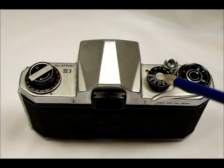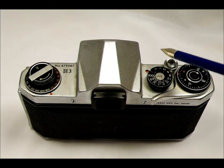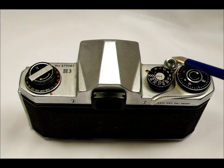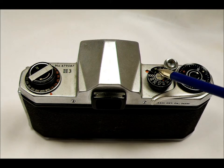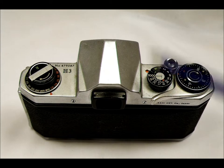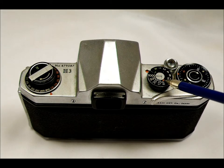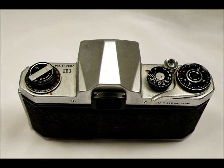Here we are on the top, starting with the shutter speed dial. This camera has shutter speeds from 1/1000th down to T — T meaning you push the shutter release to open it and push it again to close it. That differs from B, or bulb, where you push and hold it and the shutter stays open as long as you hold it.